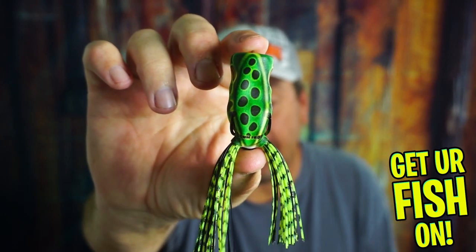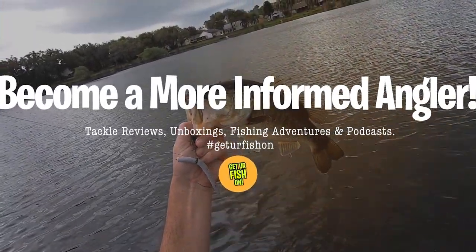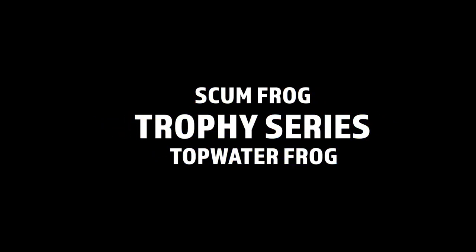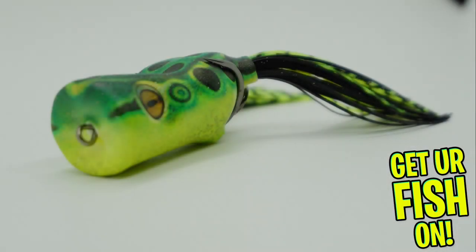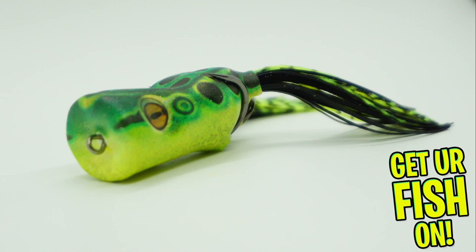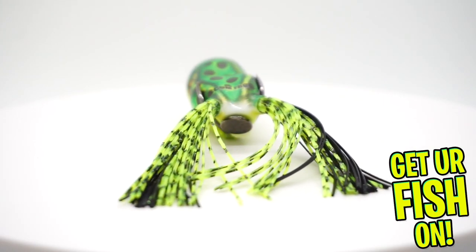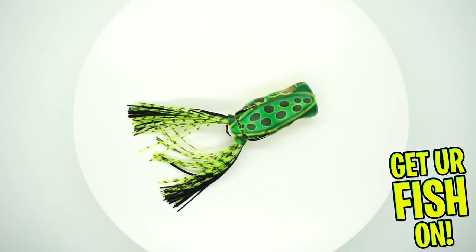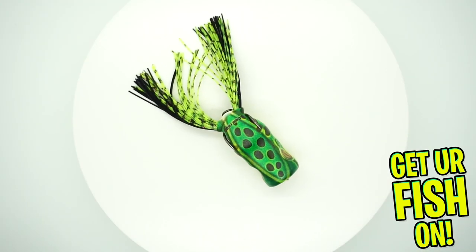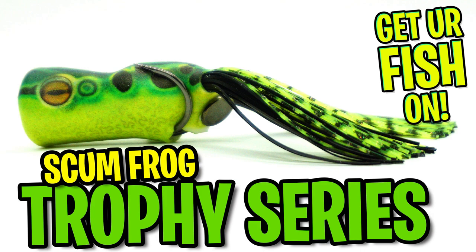Is it time for you to run out and buy the Trophy Series Frog from Scum Frog? Let's find out. Welcome back. Today we're looking at the Scum Frog Trophy Series Popper Frog.